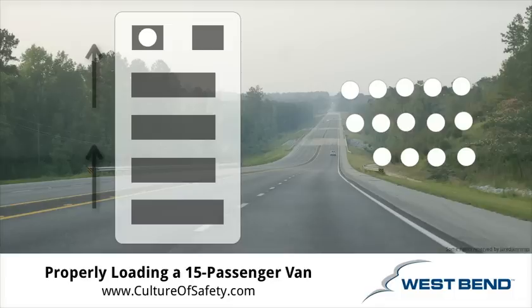The second problem is weight distribution. In a typical 15 passenger van, 45% of the weight of the vehicle rests over the driver side rear tire. So almost half of all the weight of the vehicle rests on one tire alone.